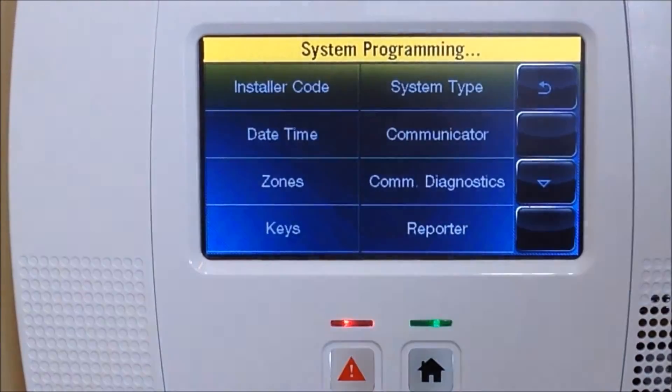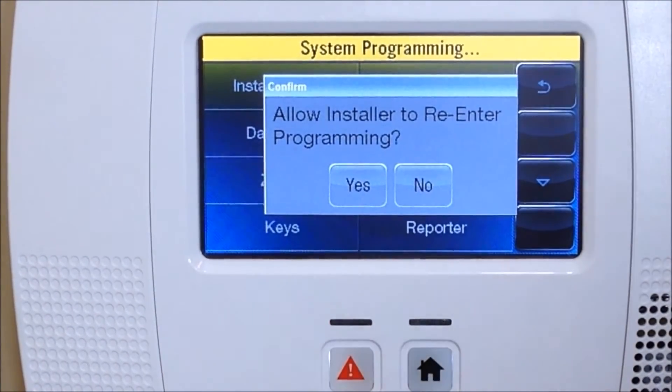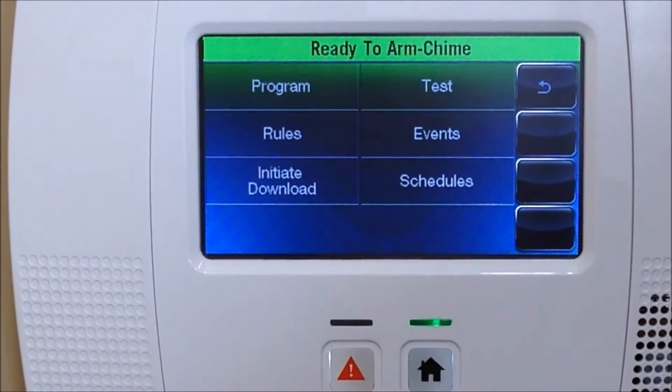Click Save and now you'll see the button is programmed in. Hit the back arrow, then back again. When you come to the screen that says 'Allow Installer to Re-enter Programming,' always say Yes — otherwise you'll lock yourself out of programming.